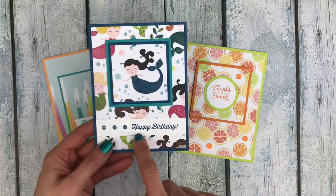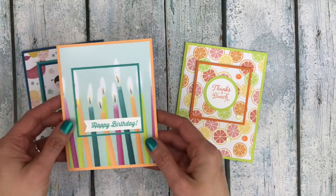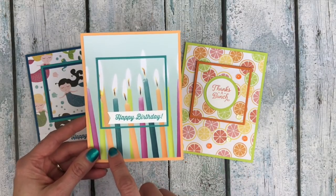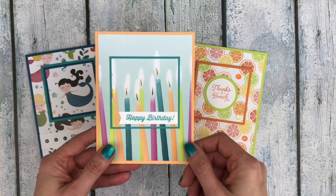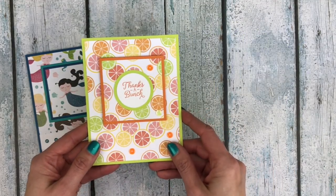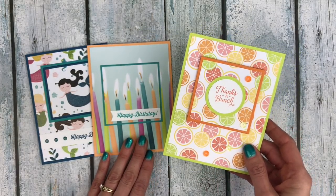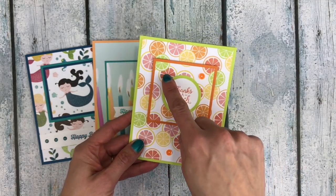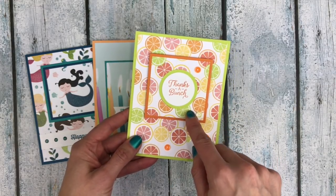On this one I just added a greeting down below and I did add two layers here. This is actually the card that inspired this technique for me — it's from the Picture Perfect Party designer series paper pack and I just highlighted some of the candles and added a happy birthday greeting. Super easy. And then I also took a piece from the Tutti Frutti designer series paper pack to show you that you don't have to have an actual picture on your paper. You can have just an overall background pattern, and you can see how it looks like the fruit slices are kind of tumbling off the main image that pops out.